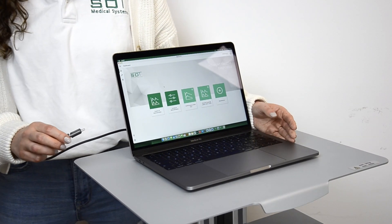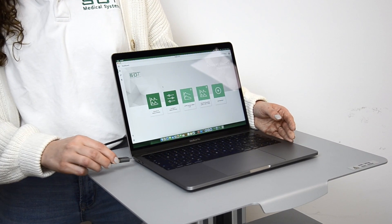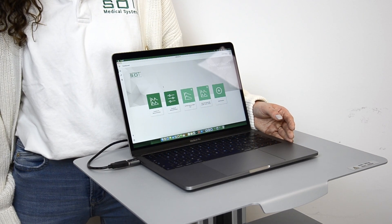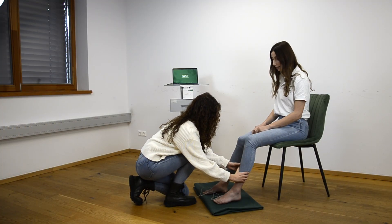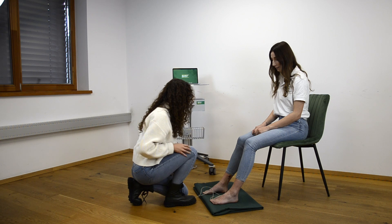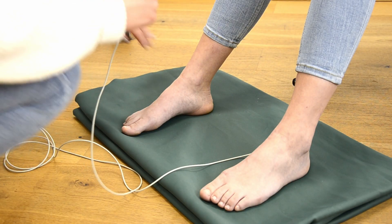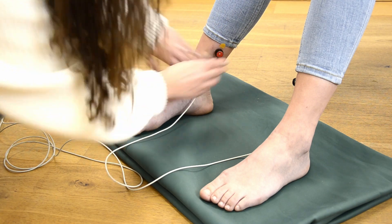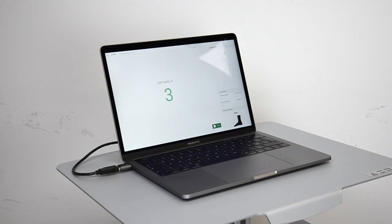To start operating the device, simply plug it into the USB port of a computer. The measurement is performed on the seated patient. The sensors are placed 10 centimeters above the inner ankle with double-sided adhesive rings. After the calibration process is completed, the recording of the sensor signal starts automatically.